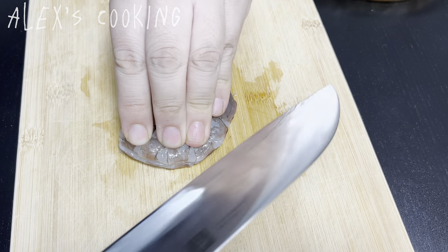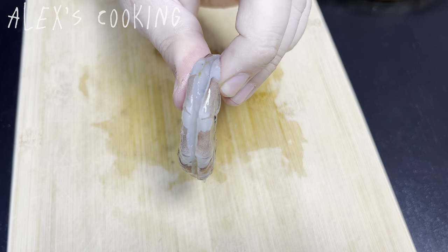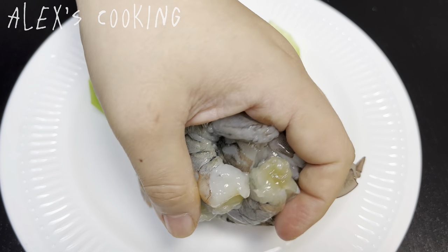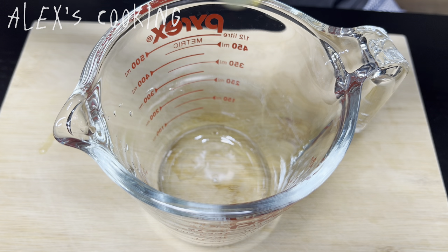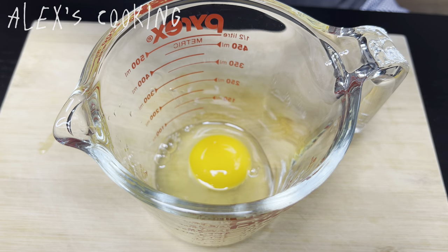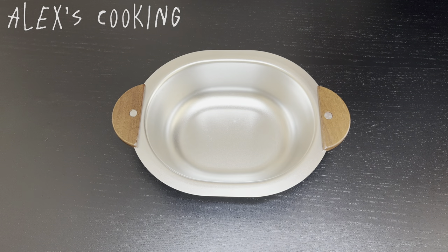I'm going to go and add butter on the egg rolls and top the egg rolls. Add oil. This dough is still rotating.